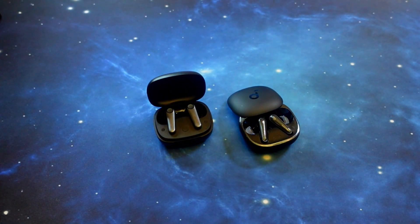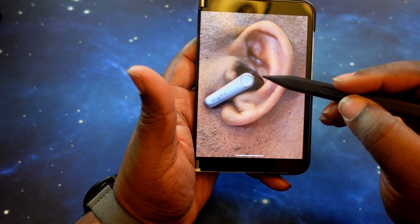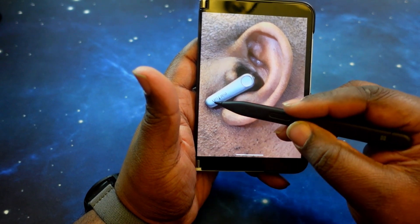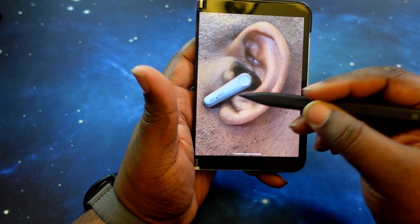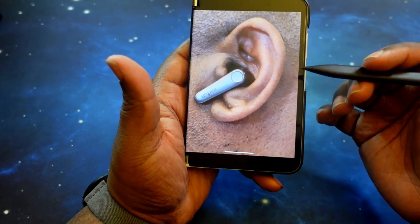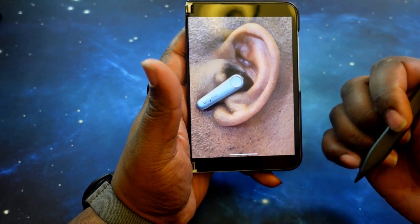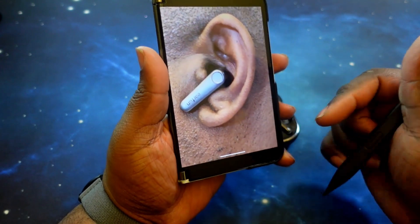Now here's the EarFun in the ear — again, doesn't take up a lot of the ear well, but you do get a slightly longer stem than the Liberty 4s. Still another low-profile earbud. I really like the way they feel in the ear — very comfortable, no pressure in the ear canal, no ear fatigue for long-term wear. Very, very comfortable.